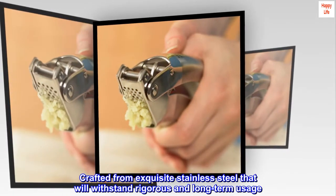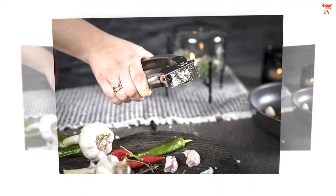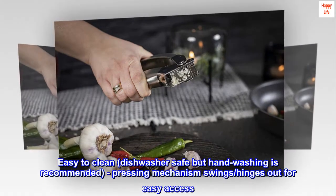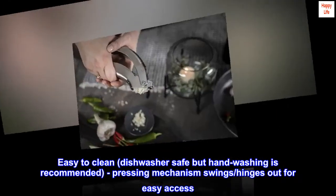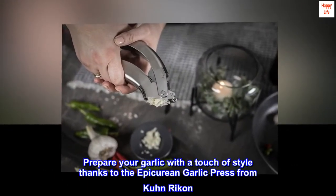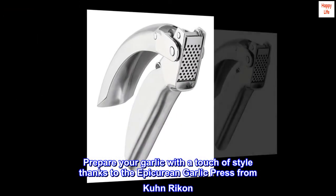Crafted from exquisite stainless steel that will withstand rigorous and long-term usage. Easy to clean, dishwasher safe but hand washing is recommended, and the pressing mechanism swings/hinges out for easy access. Prepare your garlic with a touch of style thanks to the Epicurean Garlic Press from Kuhn Rikon.